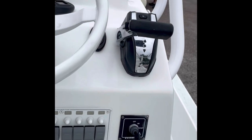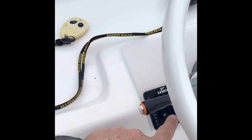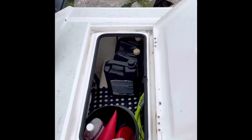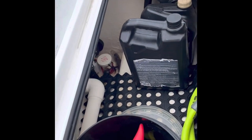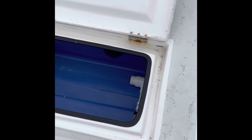Lights work, ignition, power pole, trim tabs down here, and your jack plate. Back of the boat you've got your storage with your cleaning supplies and extra oil, bilge pump, live well pump.